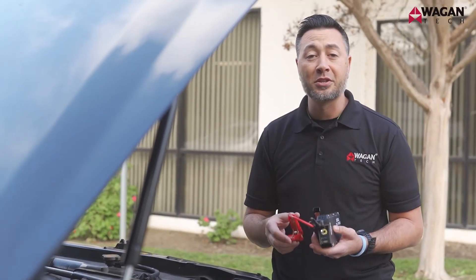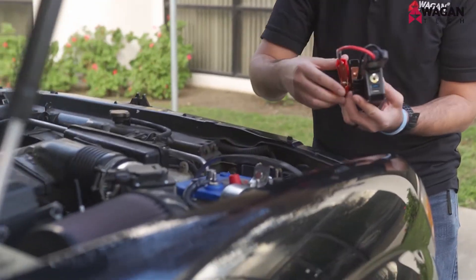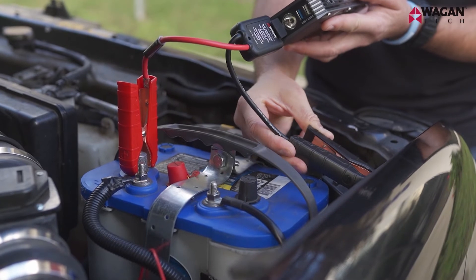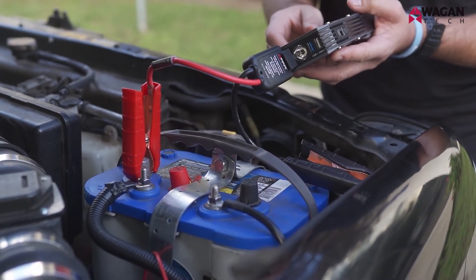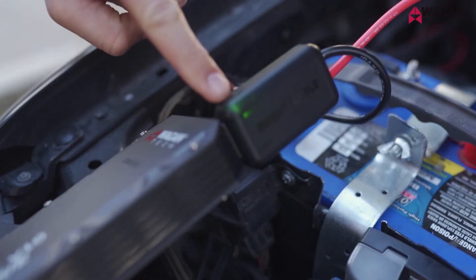Now let's connect the clamps to the battery. Start with the positive or red cable and connect it to the positive terminal on the battery, then connect the black or negative clamp to an unpainted part of the frame. If an unpainted part of the frame is inaccessible, go ahead and use the negative terminal on the battery. Once connected, you can see the light turns green, which means you have a good connection.